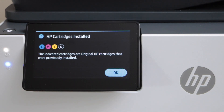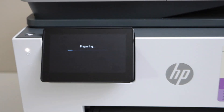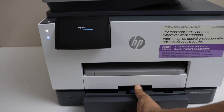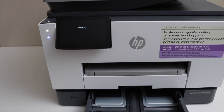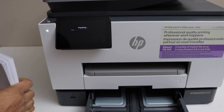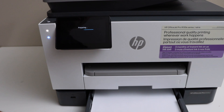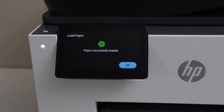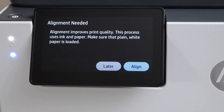Ink cartridges are installed successfully — press OK. Next step is to load the paper. You can use paper tray 2 or paper tray 1. Load letter size or A4 size paper, adjust it, and close it. Go to the main screen and press OK — paper is installed successfully.